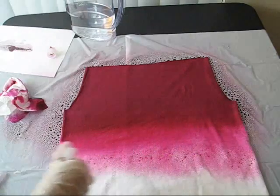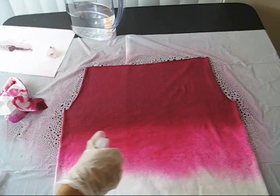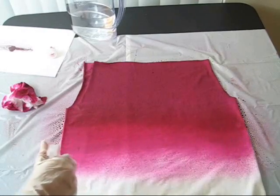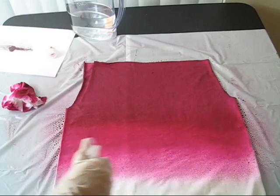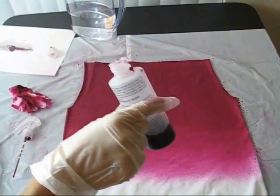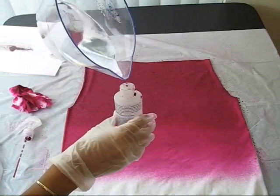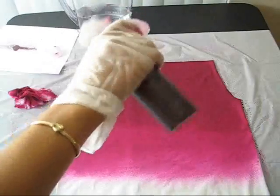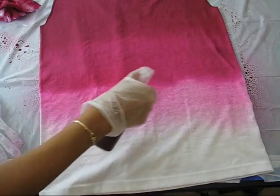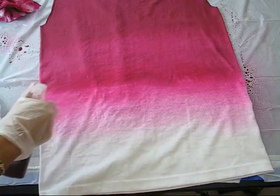Even if you saturate the shirt, the color will be lighter because it's diluted with water. Again with the dye left over, fill it up with more water. Now spray again. Here's a tip: where there is a change in color, try to spray it over with a lighter color a few times so it looks more like a gradient instead of rows of colors.